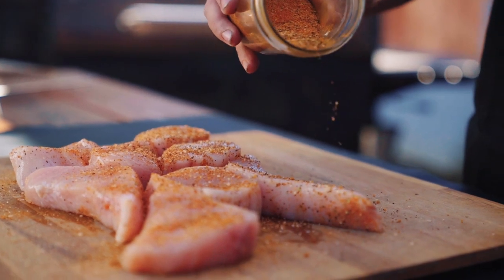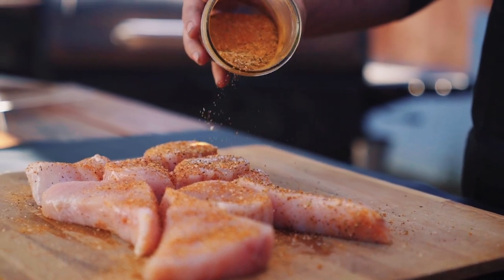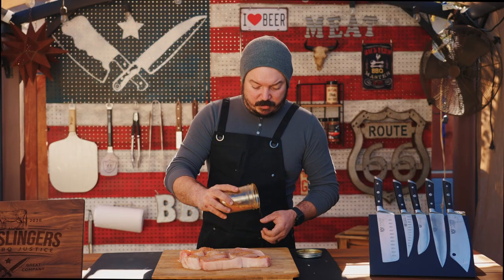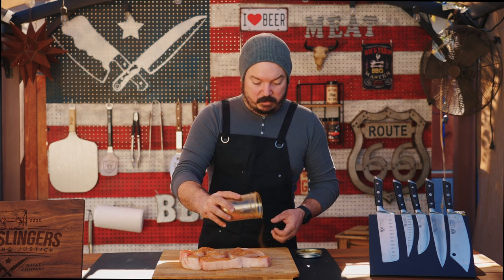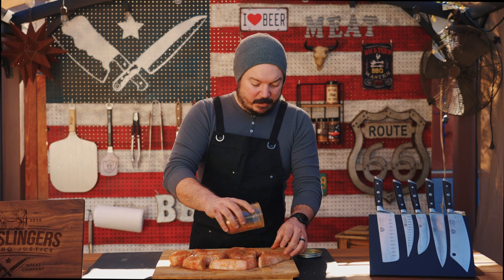Swordfish may be a little hard to find at your local grocer. You'll usually have to go to like a Whole Foods, or if you've got an Amazon Fresh in your neighborhood you can do that too. Or you can go to a seafood store — they make seafood stores. Make sure you like and subscribe and drop a comment below. Tell me how much you like swordfish — I love it and you're not going to change my opinion.